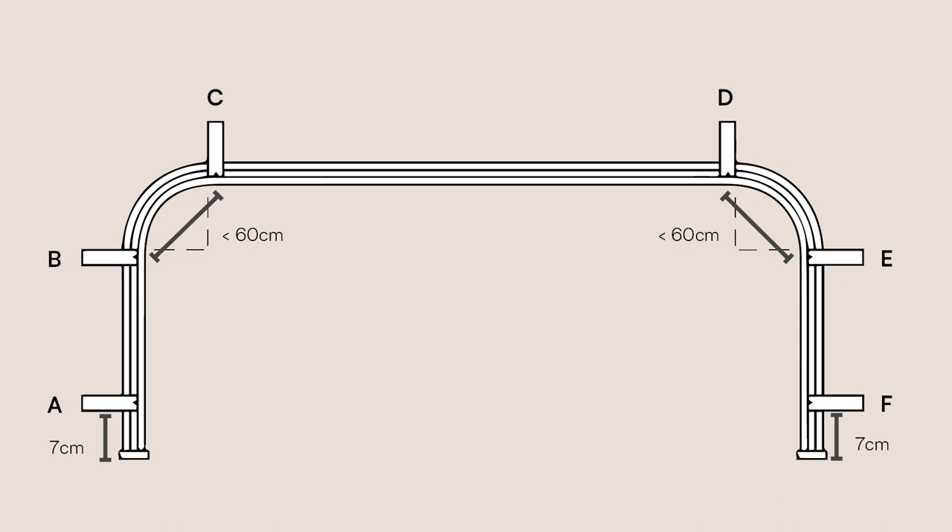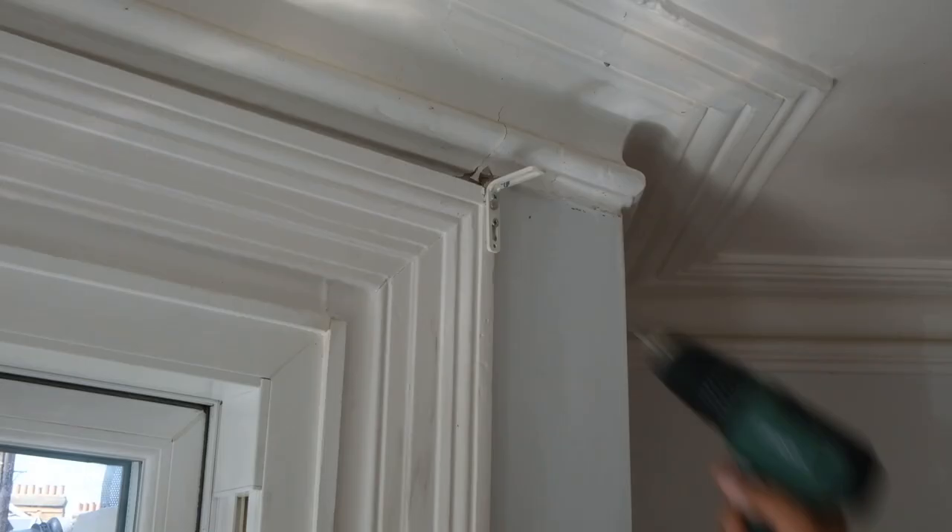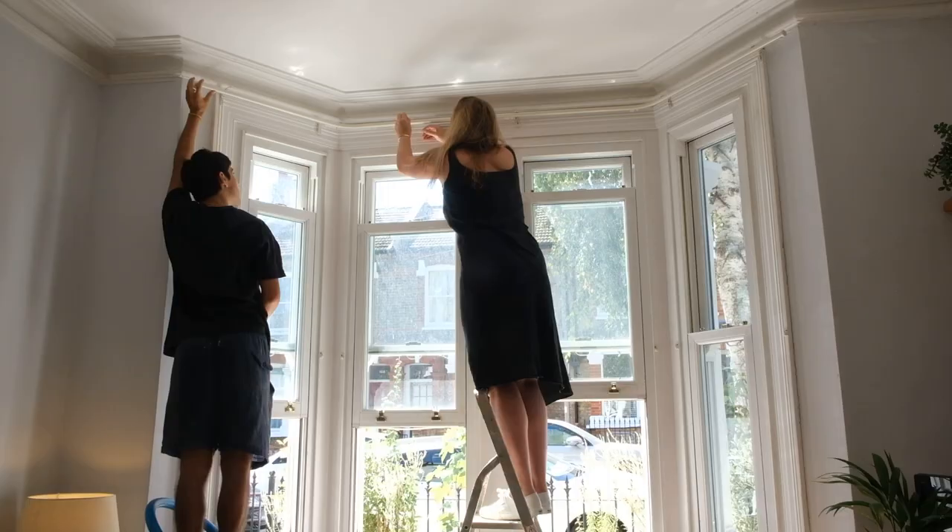Mark these on your wall using the brackets, carefully drill your holes and insert the rawl plugs. Screw the brackets into the wall making sure they're secure.